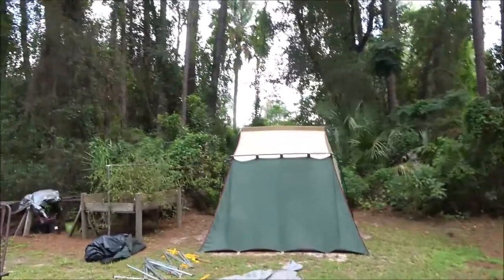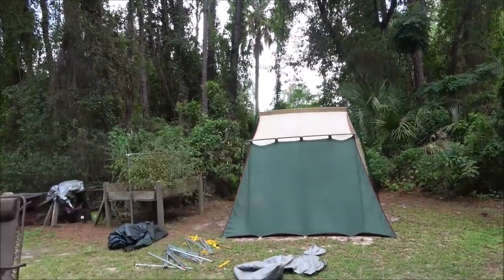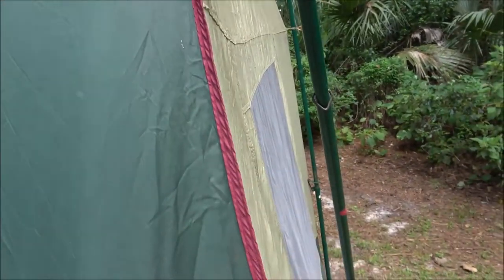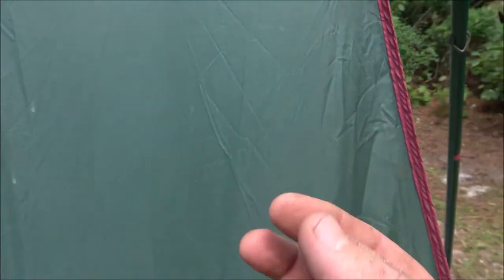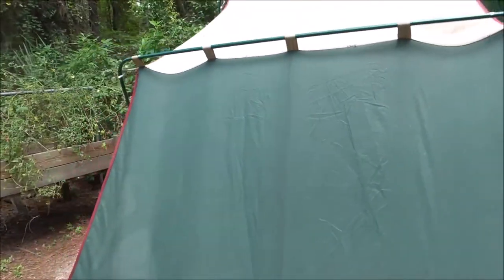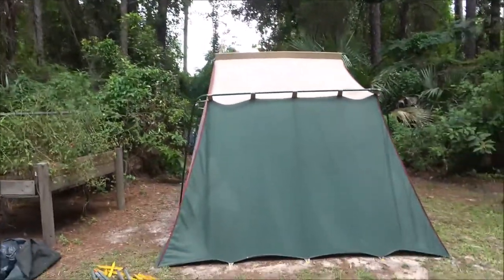A good thing to do around the seams - even once you Scotch Guard it, anywhere it's sewn, like right up the center - take some Vaseline, put it on your fingers, run it right down the seam. Keep doing that to all the seams, anywhere it's sewn, and it won't leak. And if you Scotch Guard the rest of it, that'll keep the moisture out and you're good to go.